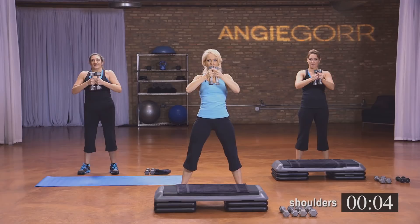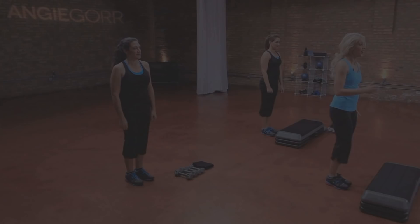Hold it here — eight, seven, six, five, four, three, two, and shake it out. Awesome job. All right, go ahead and march it out — we're going to do that other side, just like the last one. I'm going to get you through it.